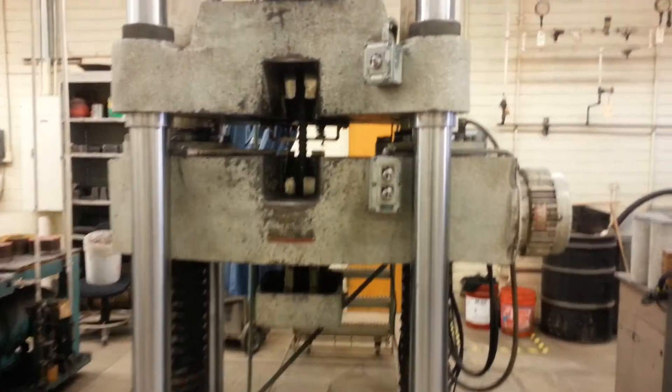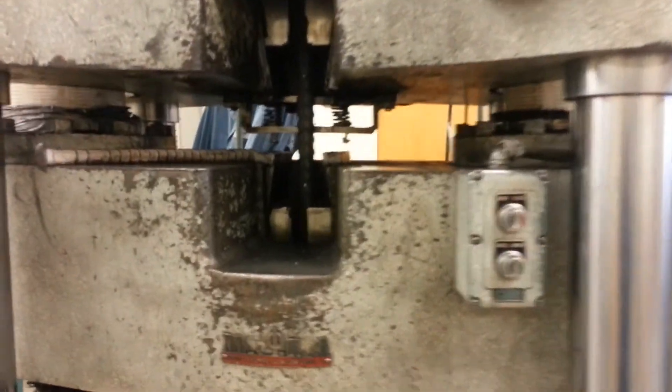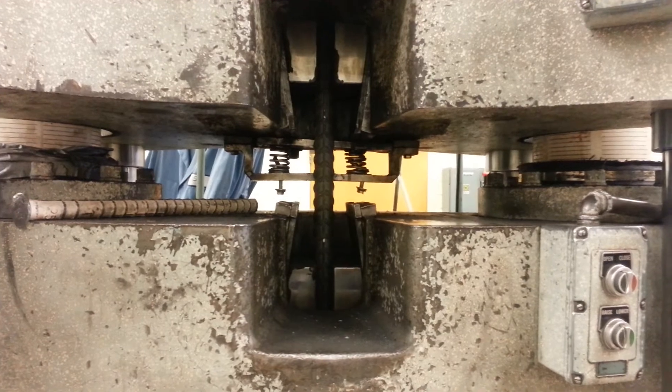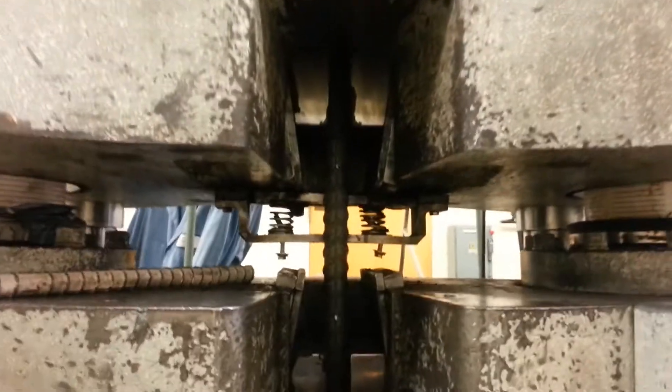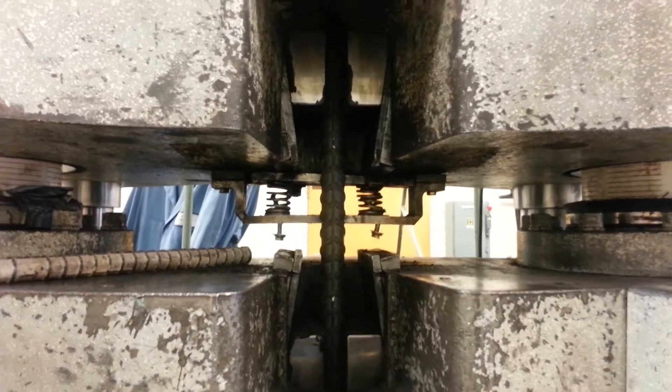So this is what we call a universal testing machine, which basically just applies a ridiculous amount of pressure. It literally pulls apart this number 11 size rebar. Amazing — you guys are going to watch this.